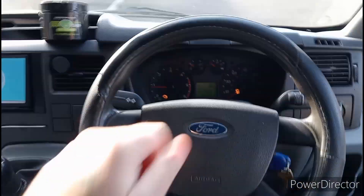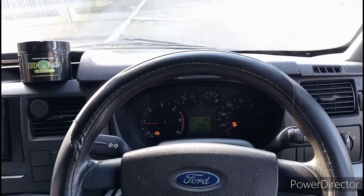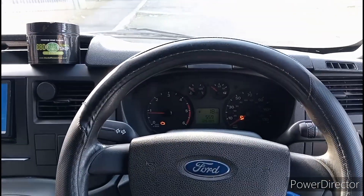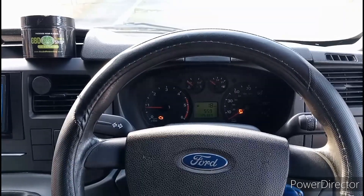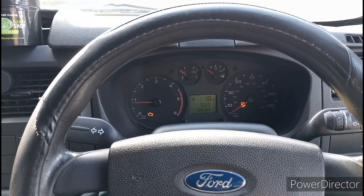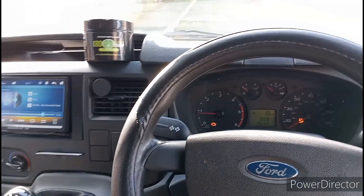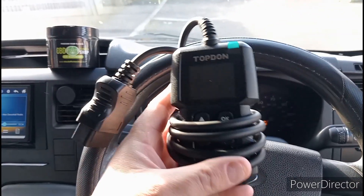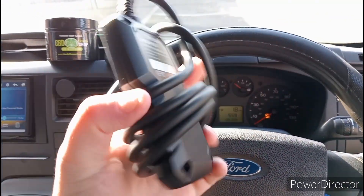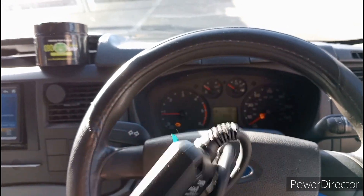I've tried turning the key, tried everything — it's not going off. As you know, I do a lot of mechanical stuff myself and I like to save money, so I'm not going to a garage. I'm going to work out the problem myself. So I went out and paid about £18 to £20 for this device. Read reviews on it — supposed to be pretty good.